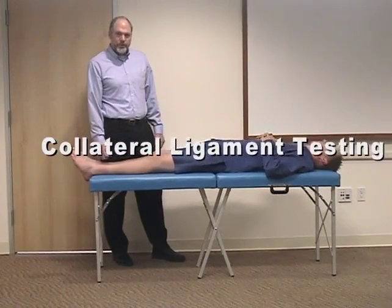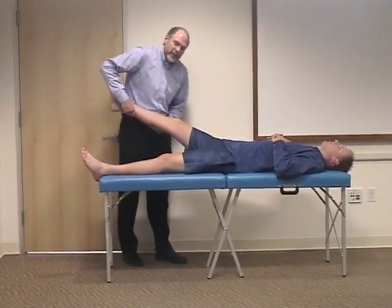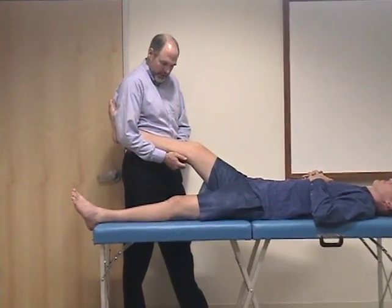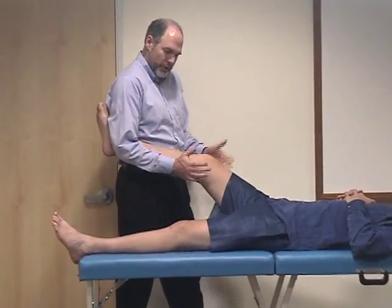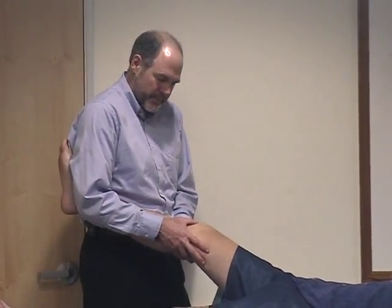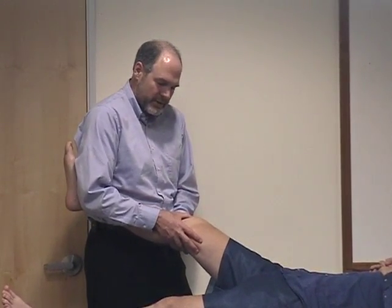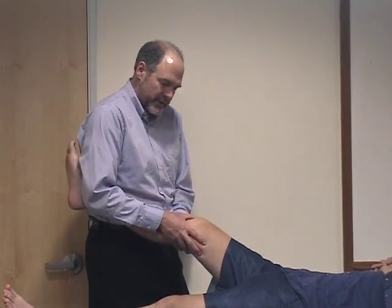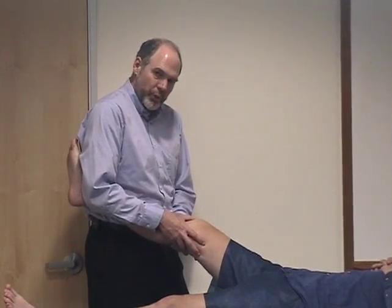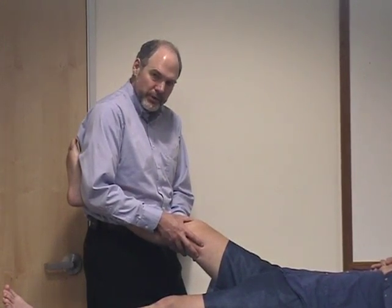Next we're going to demonstrate how to check the collateral ligaments of the knee. One way to do it is to bring the leg up and grasp it with your hip and arm so you can hold the leg up without your hands. Place your hands on the knee and then add first a valgus stress and then a varus stress, looking for any motion — again you want to compare one knee to the other.